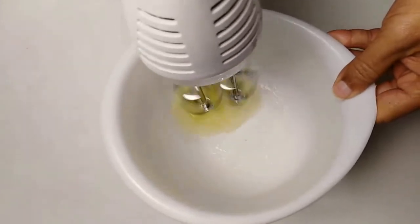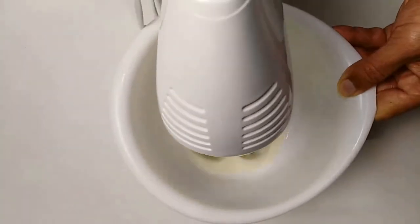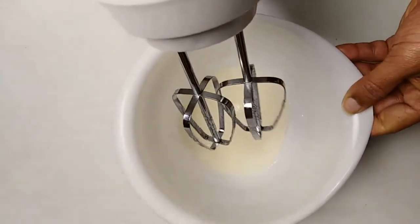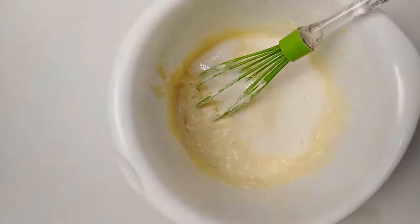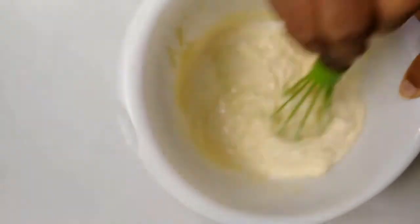I put it in the bowl. I will mix the egg white and mix the egg.